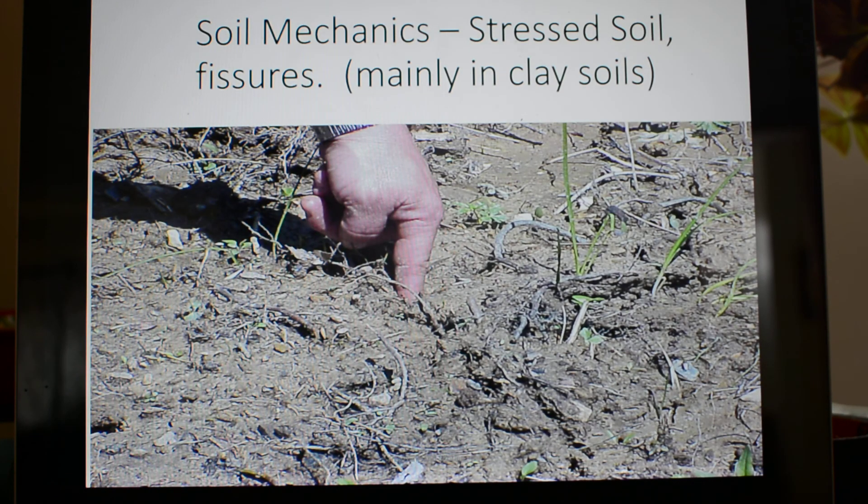Hello, welcome to part two of Trenching and Shoring for White River Electric Line Crew. My apologies for having a second video — I had no idea that my camera would just record for 20 minutes and then arbitrarily stop recording. Anyway, back to what we were talking about: soil mechanics.